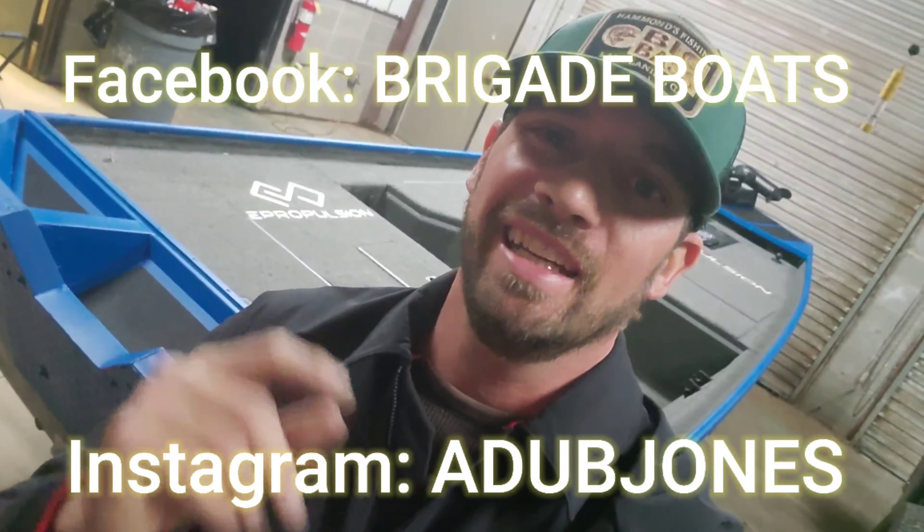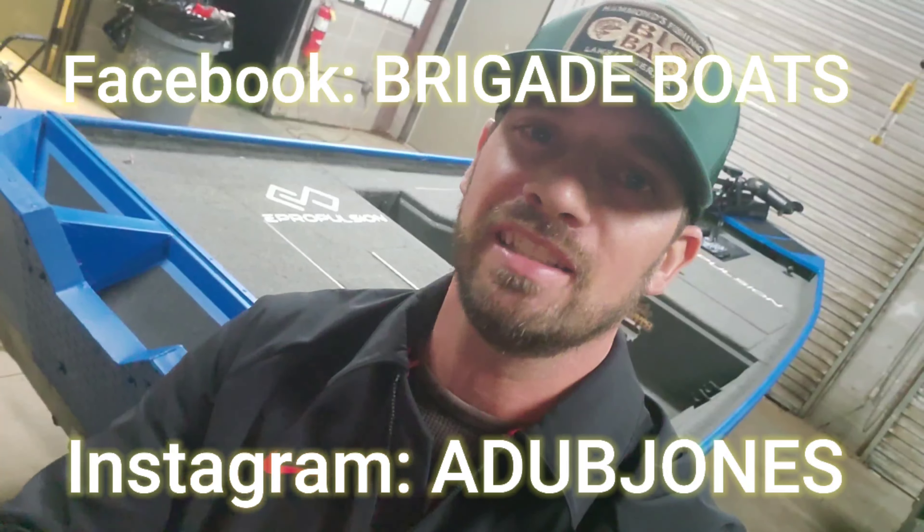That is it. One final thing I did was go around all the Gator Skins I installed and heat it one last time with the heat gun. I'm done here in the shop — I'm going to take the boat back to the house, so we're going to skip ahead to the final product. I hope that you enjoy what you've seen and that it could help you out and give you some ideas. Guys, check me out on Facebook at Brigade Boats and on Instagram at A-Dub Jones. Thanks again.